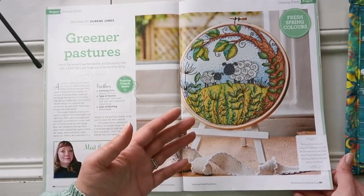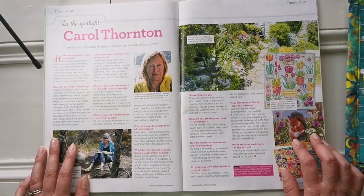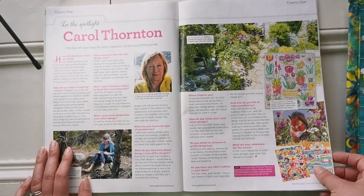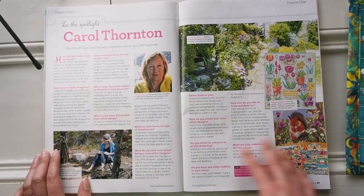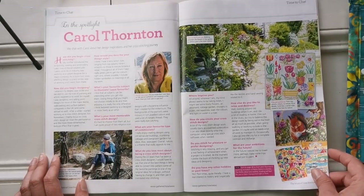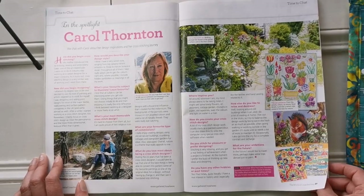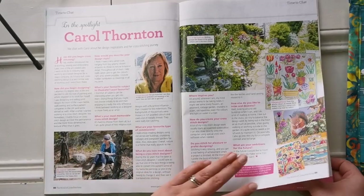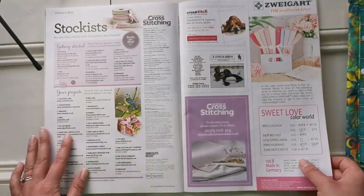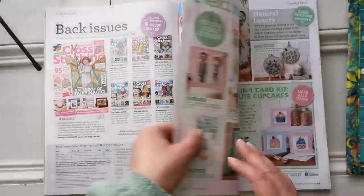This would be perfect for anyone who loves springtime, sheep, or Ireland — I highly recommend this pattern. In this issue, Carol Thornton is in the spotlight this month talking about what she loves about being a designer, how she began, and all those interesting things we want to know about our designers. Then there are stockists, ads, back issues, and a preview of what's coming next.